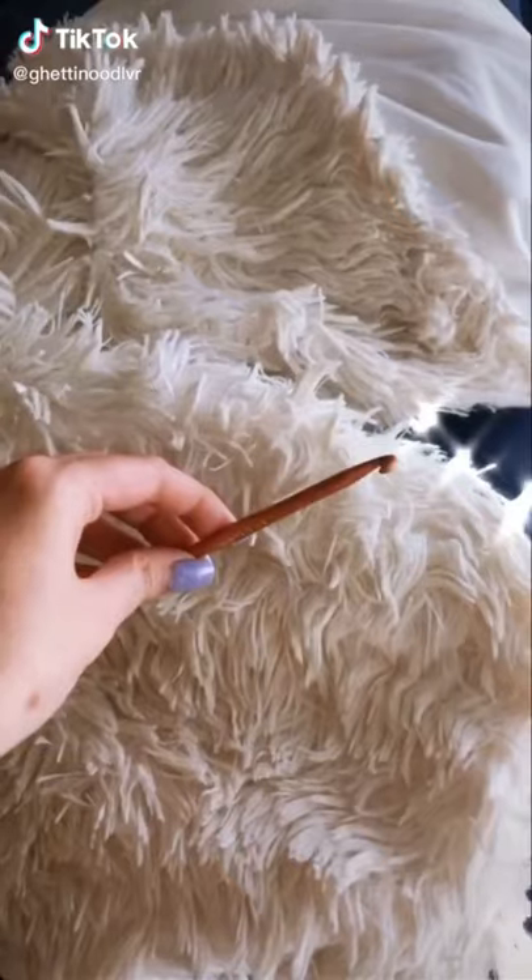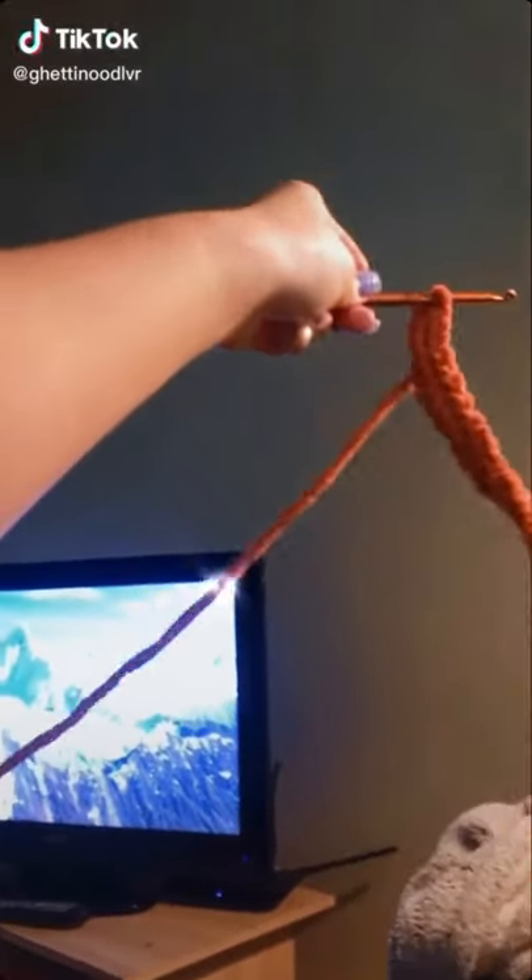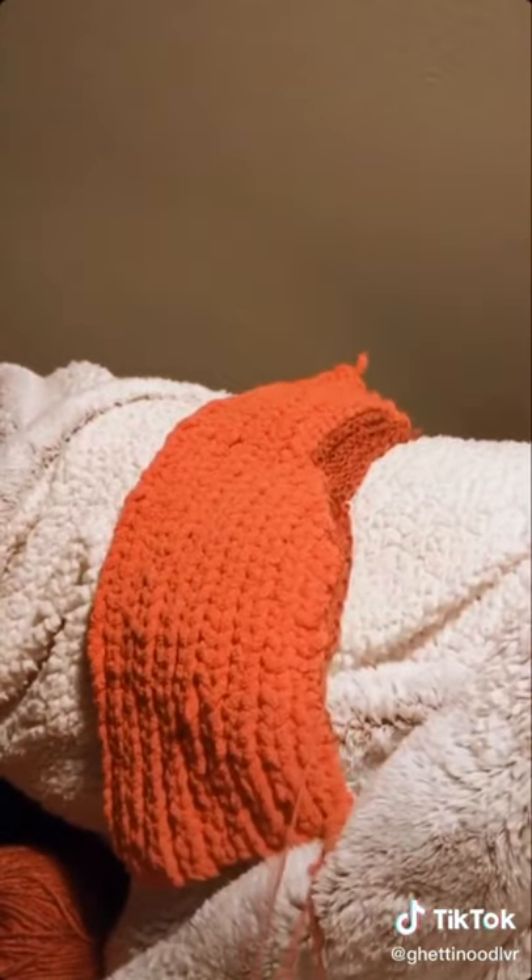I decided to use three balls of yarn I'd had for two years to make something during quarantine. It started looking like a snake, and then I tried to do a cool transition, but I didn't even like it, so I pulled it up.